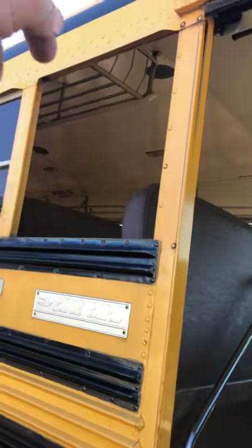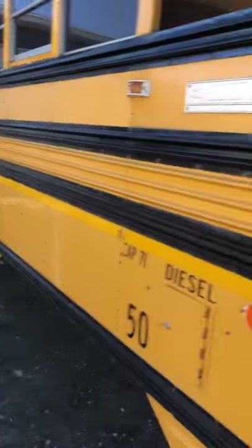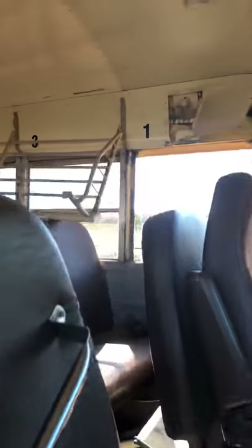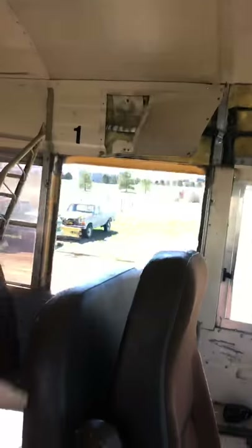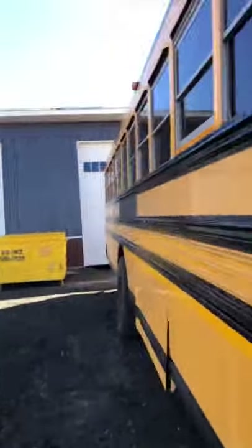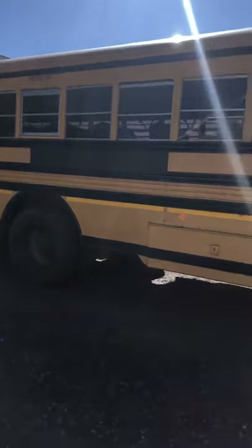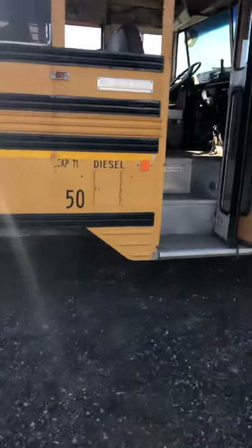My plan is to cut the body back here all the way down, remove all the clips holding it to the frame — same thing on the other side — then zip all the way across the roof and all the way across the floor. That'll really separate the front from the back. At that point all I have to do is lift the back up using the 36,000-pound off-road forklift we have in here, and that'll just pick the body off the chassis and leave the front.